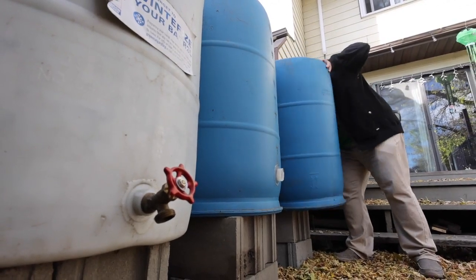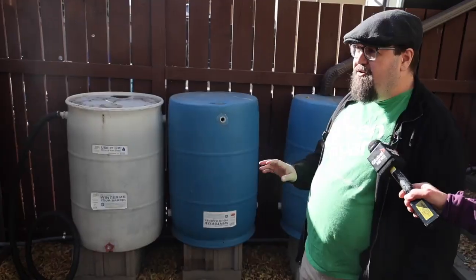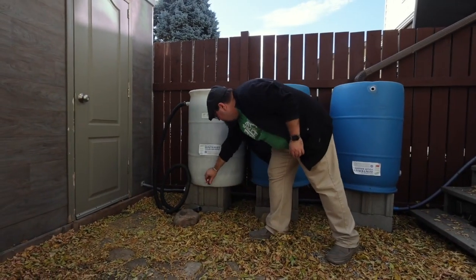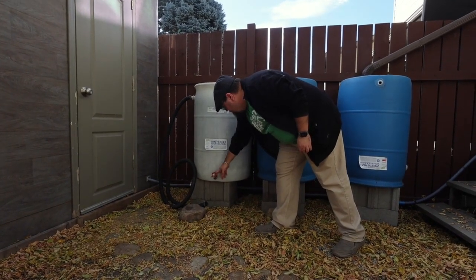These things can last you a lot of years. We say sort of an average of seven, but it could last a lot longer if you take care of it. A big part of that is making sure you take care of it in the winter so that it doesn't crack. This is particularly important in Calgary — we just have all that freeze-thaw, so that really does a number on these things.